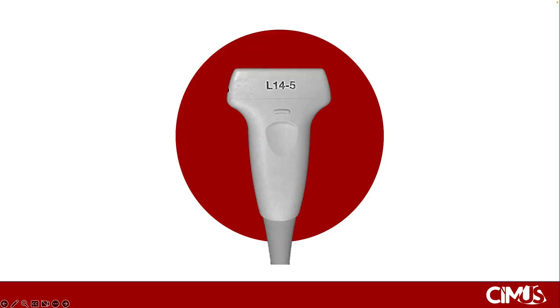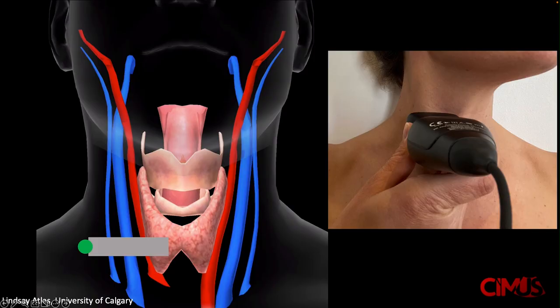To do the examination, you need a high-frequency linear array transducer, generally greater than 5 MHz. With the transducer marker pointing to the patient's right, scan up and down the vein. By keeping the vein in the center of the screen, you can determine the direction that the vein takes.